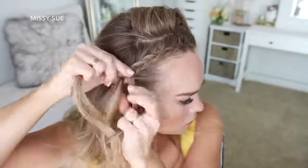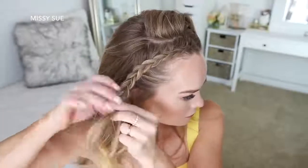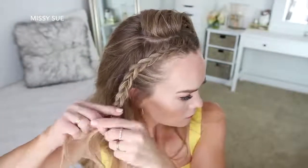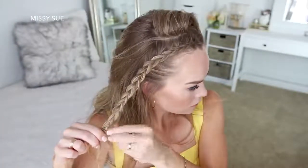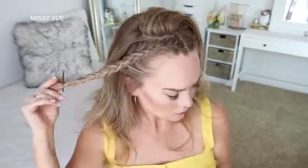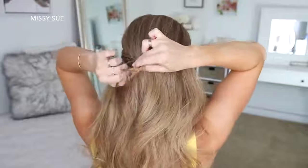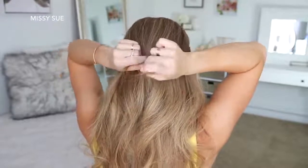Once the braid reaches just above the ear, I'm going to stop adding new sections into the braid and just continue braiding the section down to the ends, then slide a bobby pin over the bottom so it doesn't unravel. For the easy part of this hairstyle, I'm just going to bring both braids around the back of my head and tie them together with a clear elastic band, then remove the bobby pins from the ends of the braids.